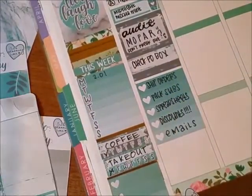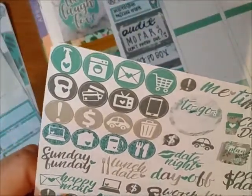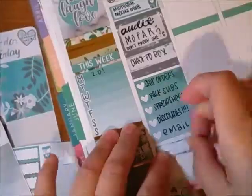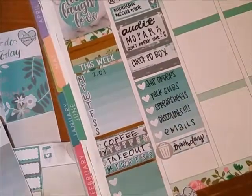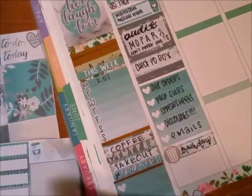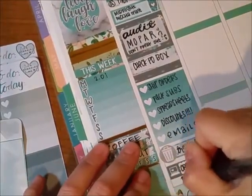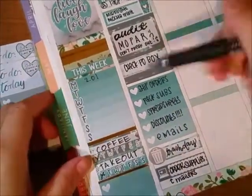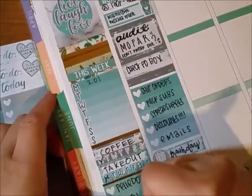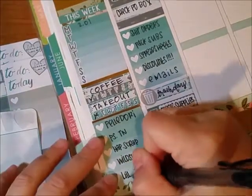I was stressing out because she's kind of intimidating, and the sad part was she was there for most of the week — actually until Thursday. I put a quarter box and wrote 'check PO box' because I'm waiting on some stuff. I used the full checklist box and wrote some duties I had to do for work and some online store stuff. And it was also trash day.